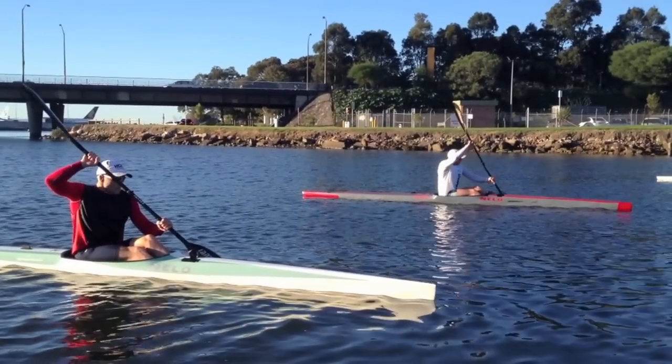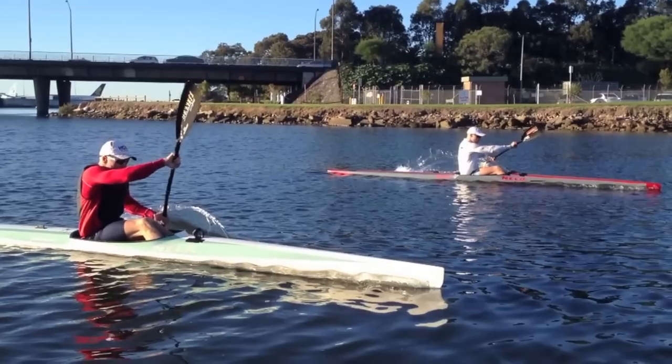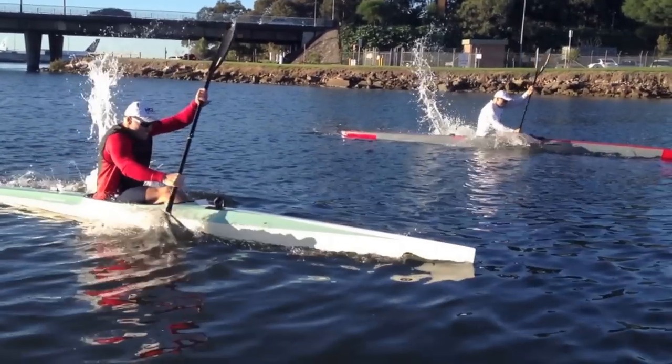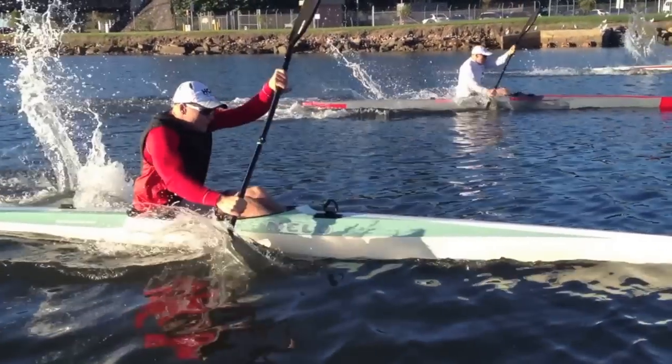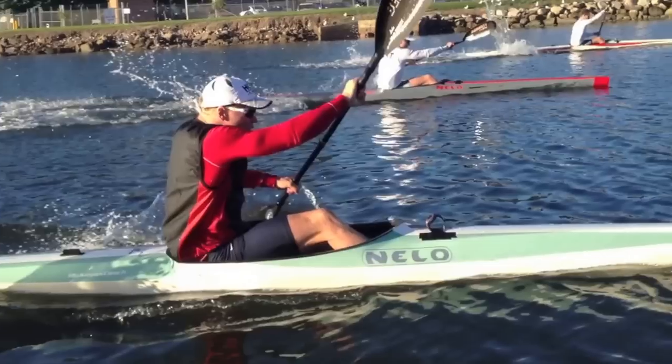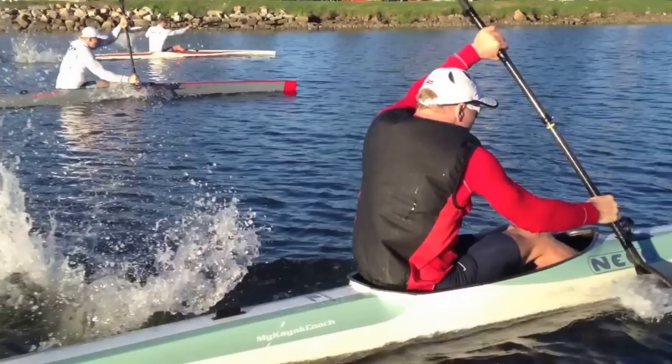The start is the setup. The problem here is if you see the red hand on top — it pushes forward faster than the bottom hand does, and that means you don't use your trunk on the start. You need to hold that top arm back and not push it through as fast.